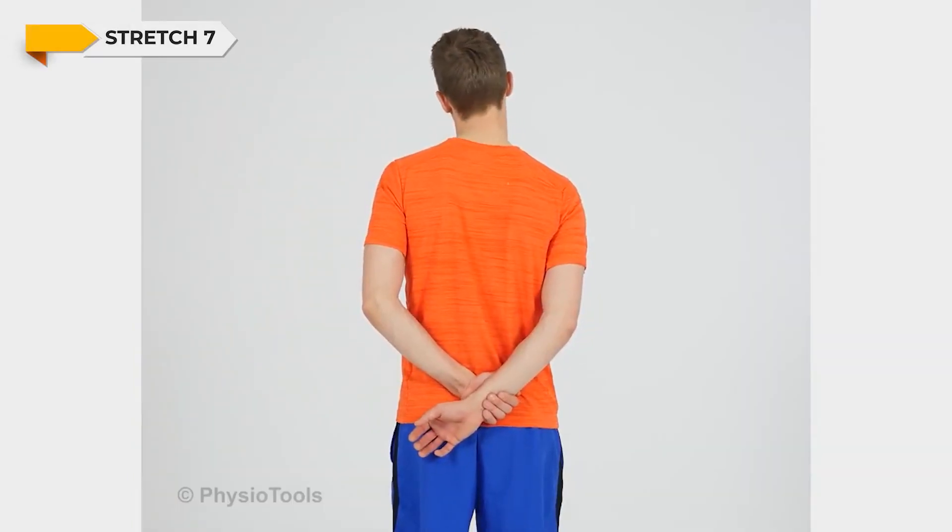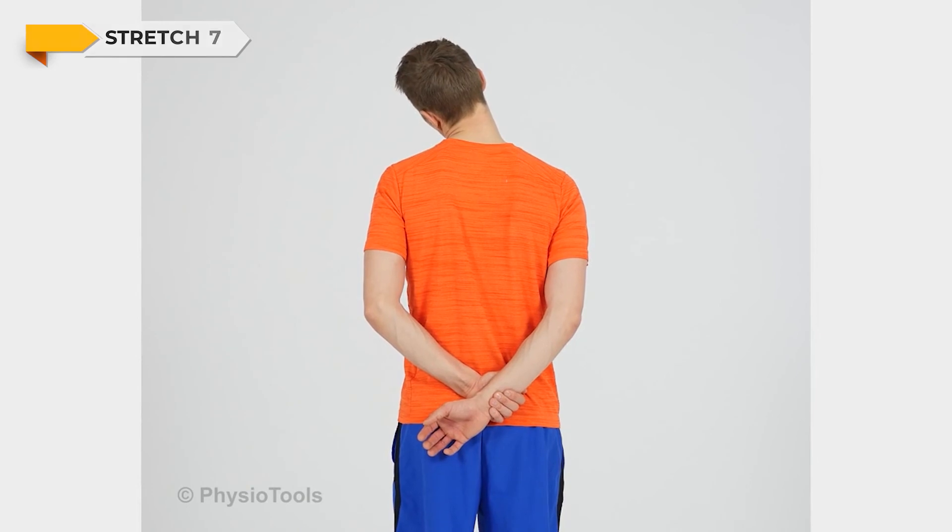Stand and take one hand behind your back to grasp the wrist with your other hand. Gently bend your head to the side and feel a stretch in your neck.